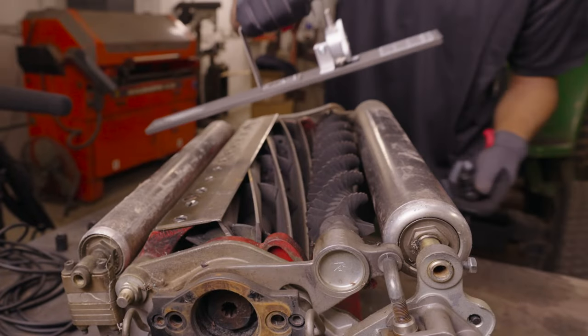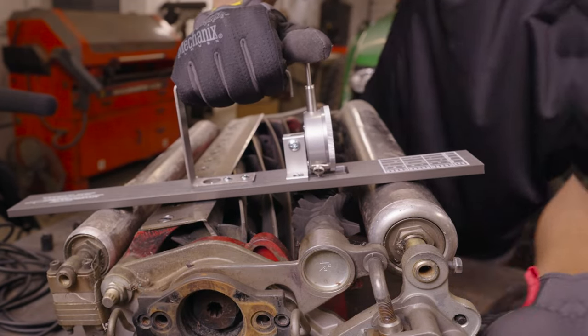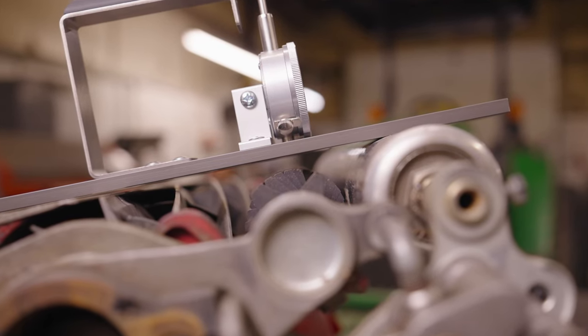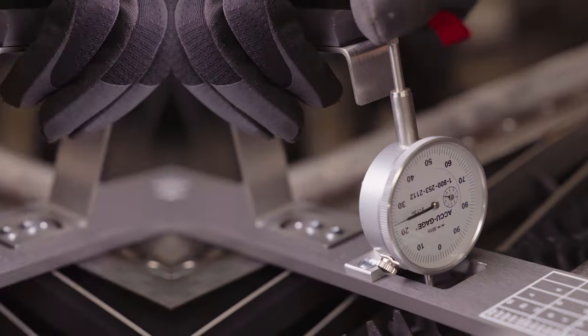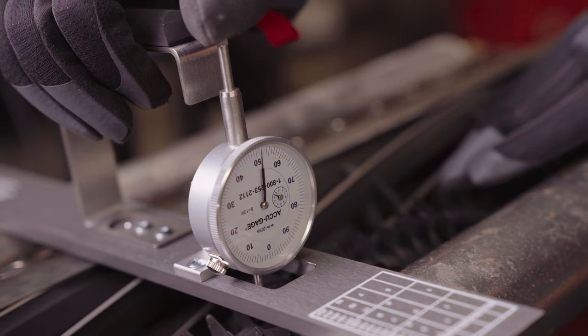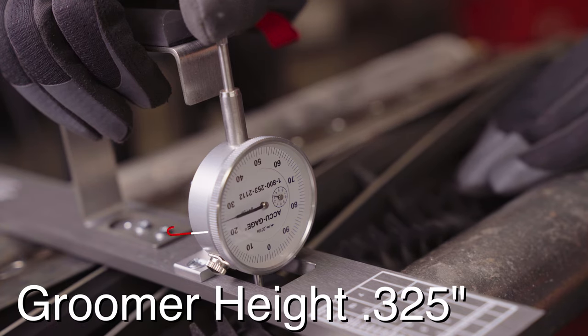To check the groomer height, place the groomer gauge on the cutting head with the bar resting against the front and rear roller. The dial indicator should be located directly over the groomer reel. Get the current groomer height by first pressing the dial indicator plate against the groomer, then rotating the groomer by hand until you find the lowest indicated point. In this case, we see the groomer set to 0.325 inches, meaning it needs to be lowered quite a bit.